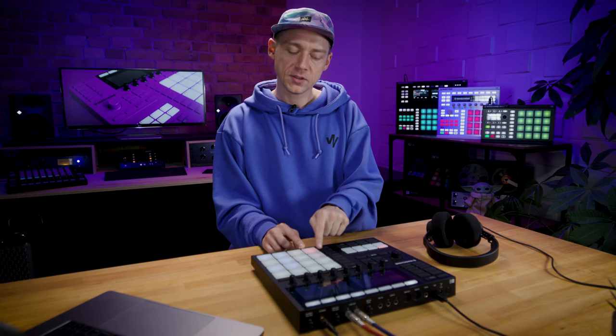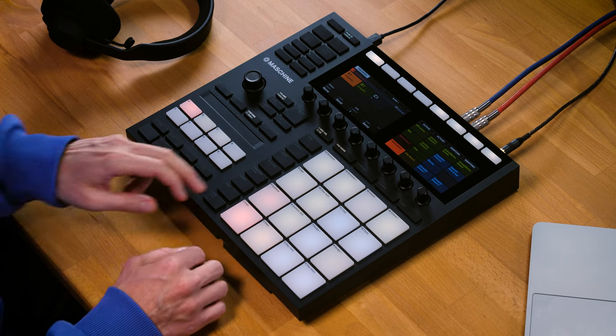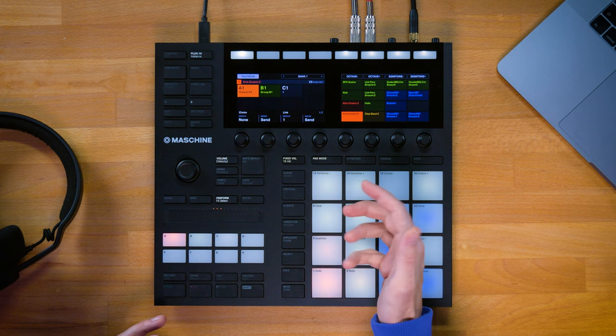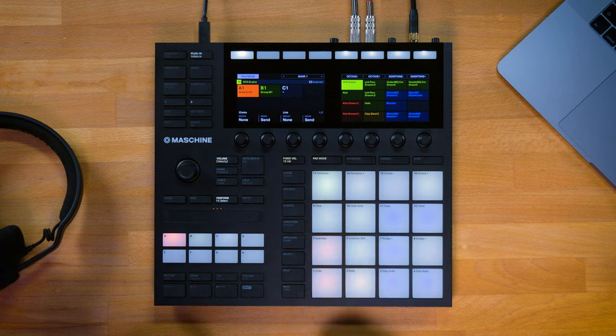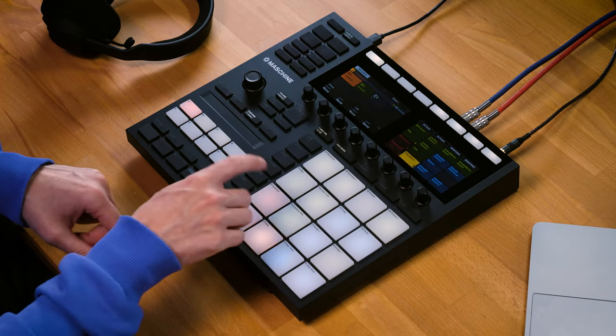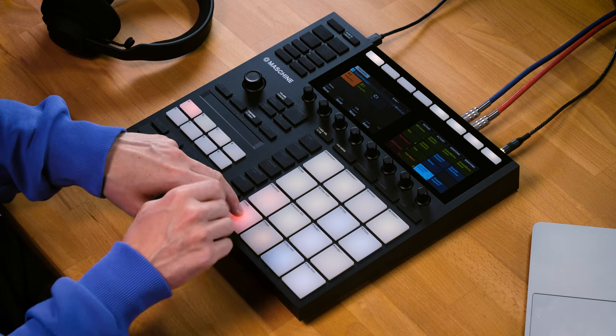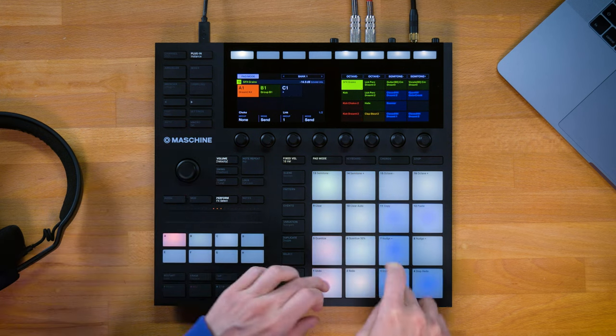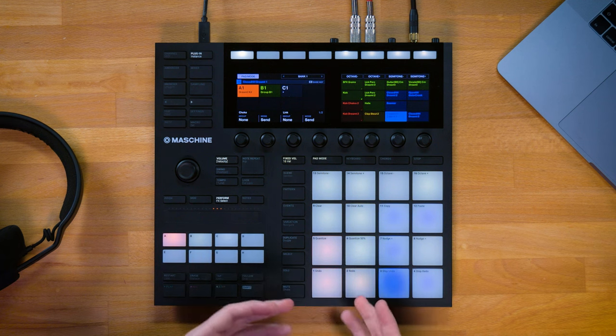Now we have this combination of the first one giving us a saturated mid-range, together with the second bass kick and its transient on top, plus that subby low end from the third bass kick — so all in all a very holistic bass drum sound already. I'm going to be a little bit more experimental now and grab a fourth sample which is more of a hiss noise sound effect. Let's also bring it to the same link group, and if I play this now I can bring down the volume of that hiss a little bit.